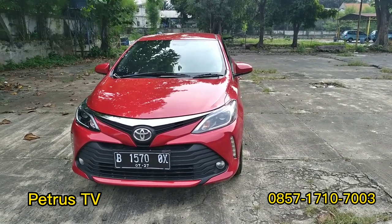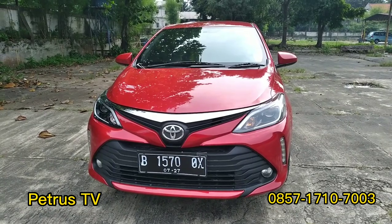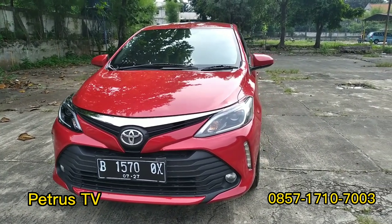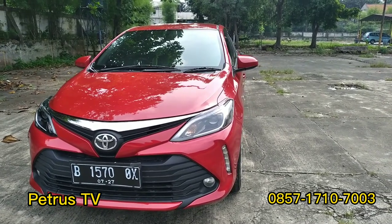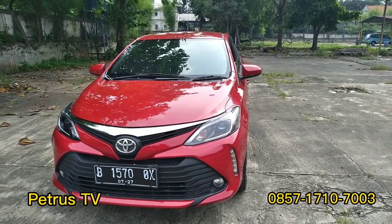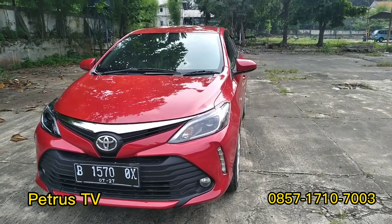Kita mulai dari bagian depan. Untuk tampilan bagian depannya ini sudah jadi Pestri Thailand. Ini satu set baru semua dari fender, cup mesin, dan bumper, dan headlampnya juga baru. Lampu DRL-nya baru, fog lamp-nya juga baru.